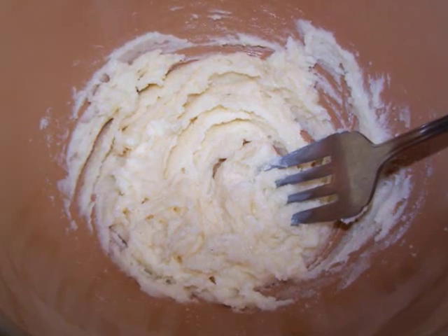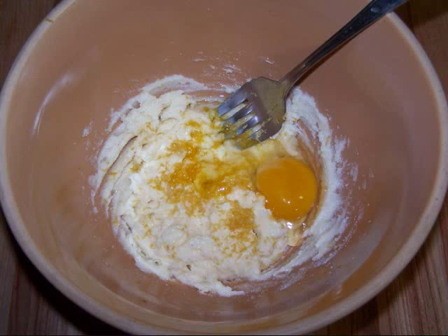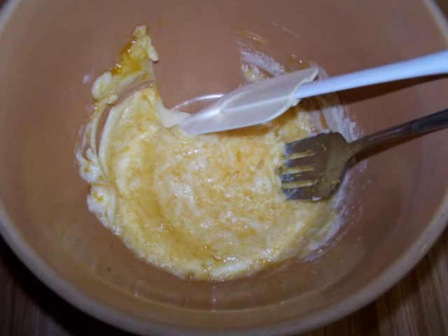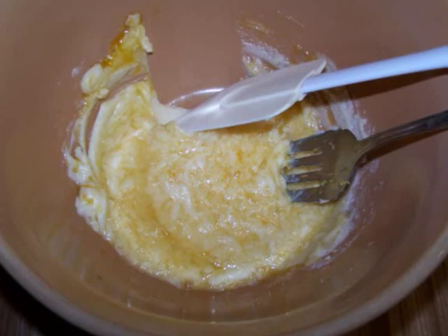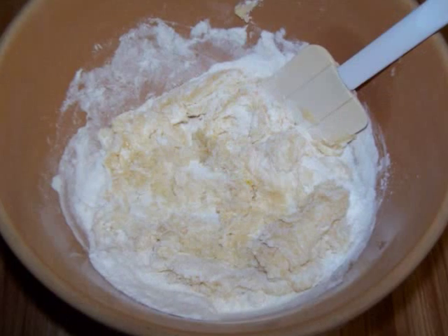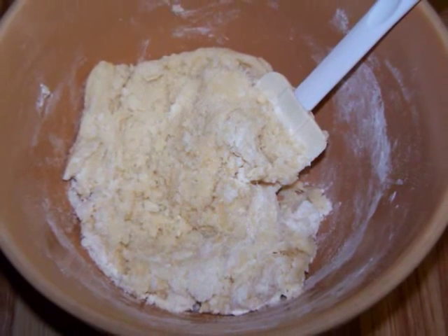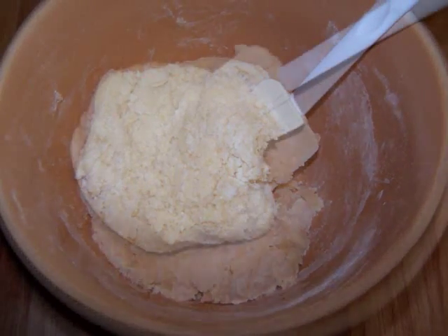You could do this by hand or with a mixer. Add the lemon zest and egg and beat until well combined. Use a rubber spatula to scrape down the sides of the bowl and ensure that everything gets well mixed. Add the Bisquick and continue mixing until you have a stiff dough. If you're doing it by hand, it might take a couple of minutes for it to come together nicely.